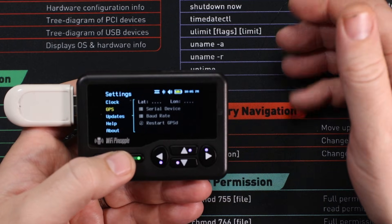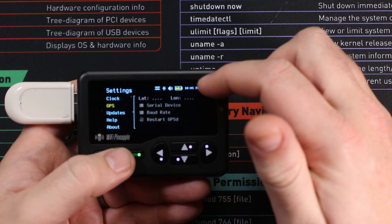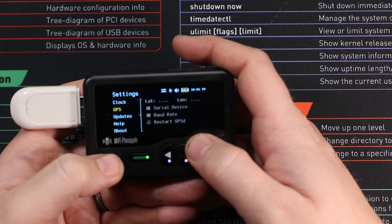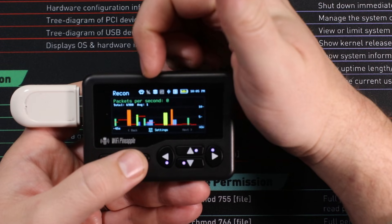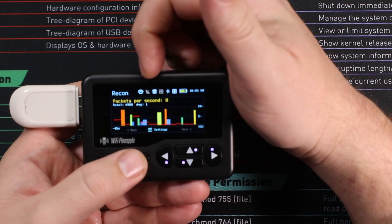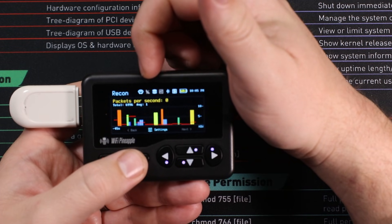You'll know your GPS is working because your longitude and latitude will both update as you are walking around. On top of that, if you come across to your recon settings, you'll see that the little grey satellite icon will turn blue, so you'll know that your GPS is being picked up.